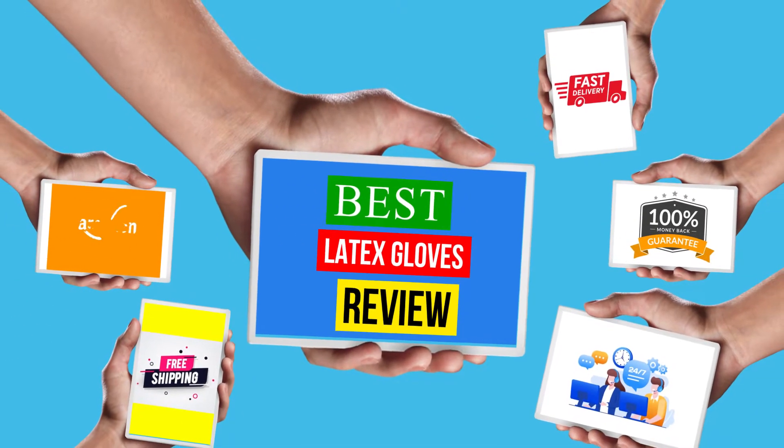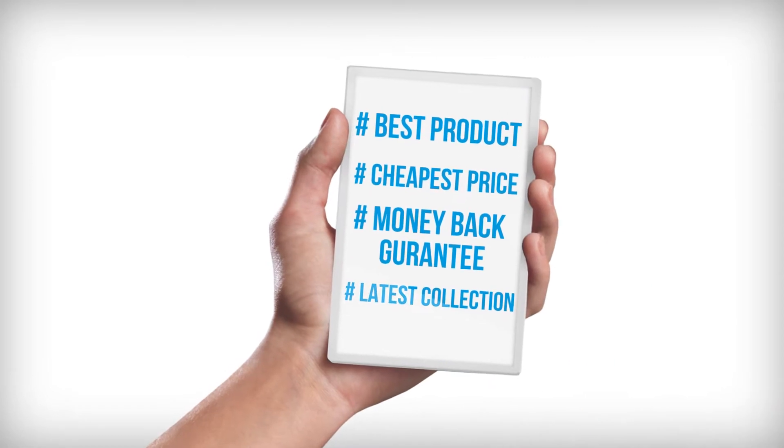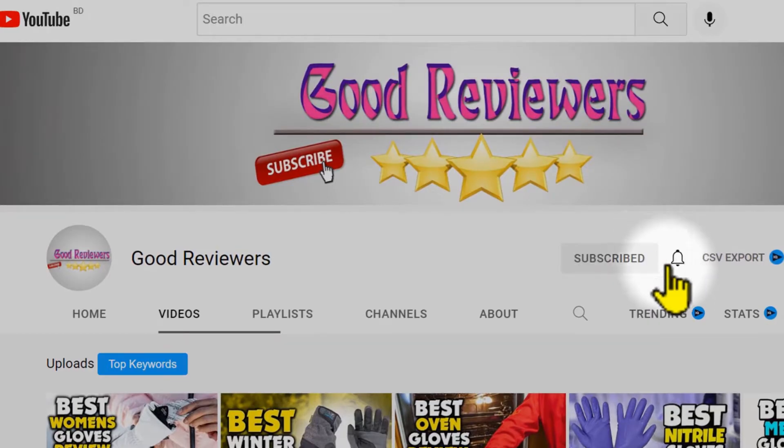Hello viewers, welcome to another great video for the top 5 best latex gloves review right now. Subscribe to the channel if you're new and turn on notifications so that you never miss a new video.